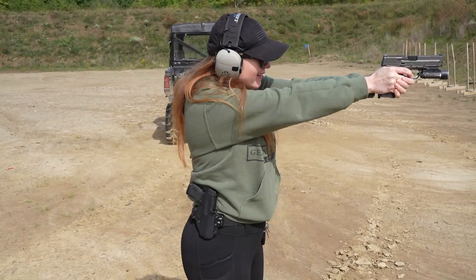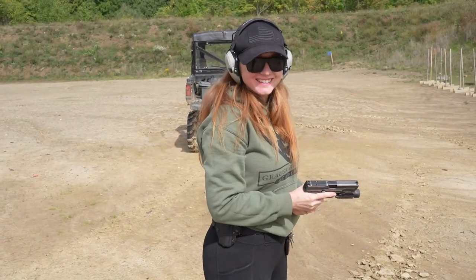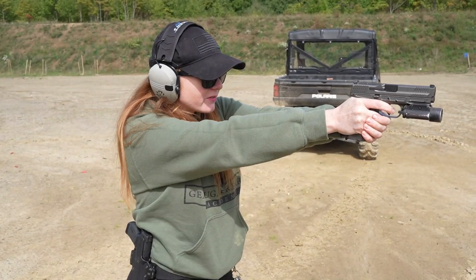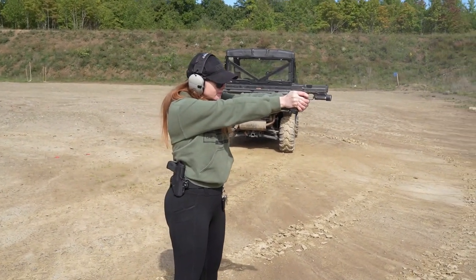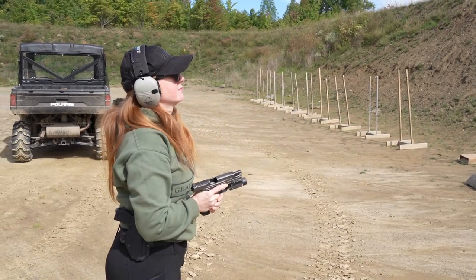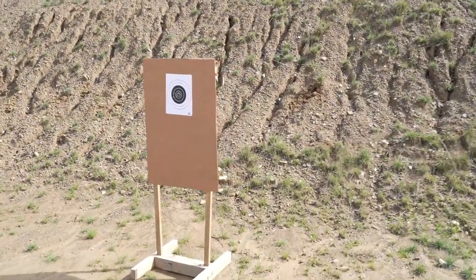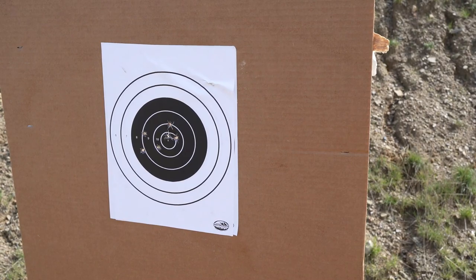Kim, you're doing some dry fire — how does it feel so far? I love it. I don't know, I might want one. How was it? Oh, it's great, I love it so far. What do you think? That's awesome, I love it, it's really great. Let's go take a look at your target. Very nice — all in the black. Looking good.